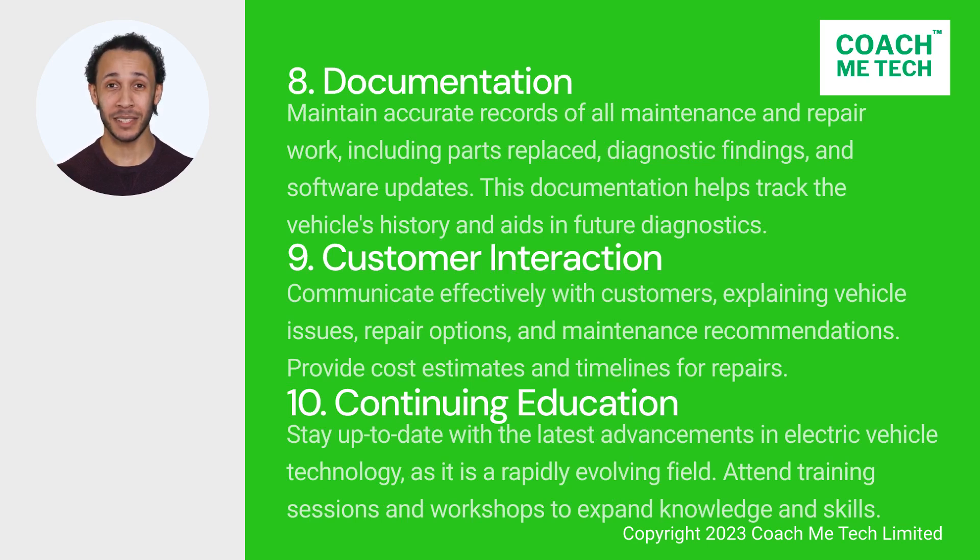8. Documentation. The EV mechanic must be able to maintain accurate records of all maintenance and repair work, including parts replaced, diagnostic findings, and software updates. This documentation helps track the vehicle's history and aids in future diagnostics.